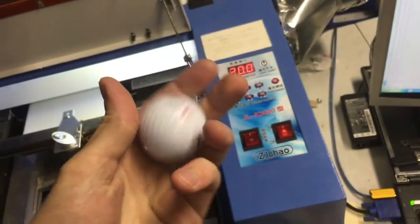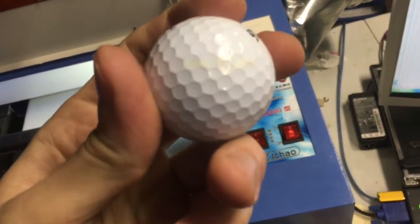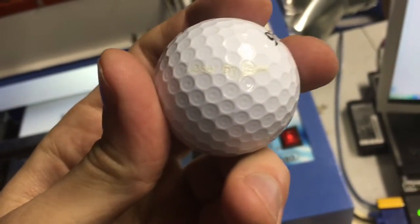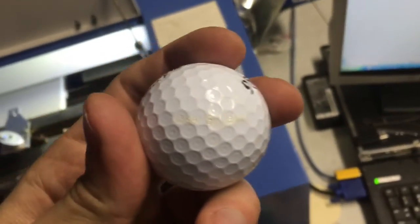Thanks for watching. Hopefully you get some laser engraved golf balls from me. I'll see you next time. Check out my Etsy store — it's in the video description.